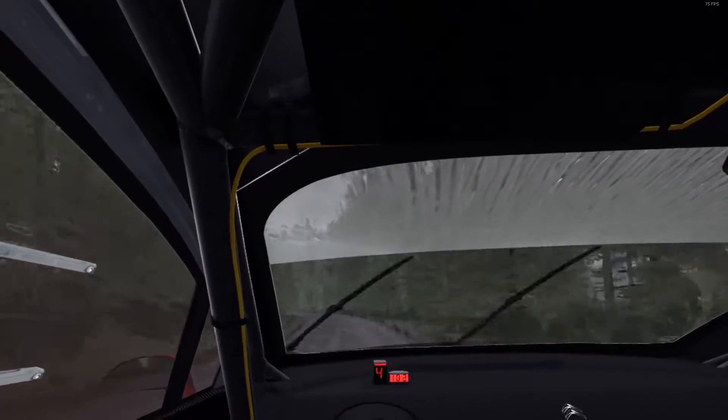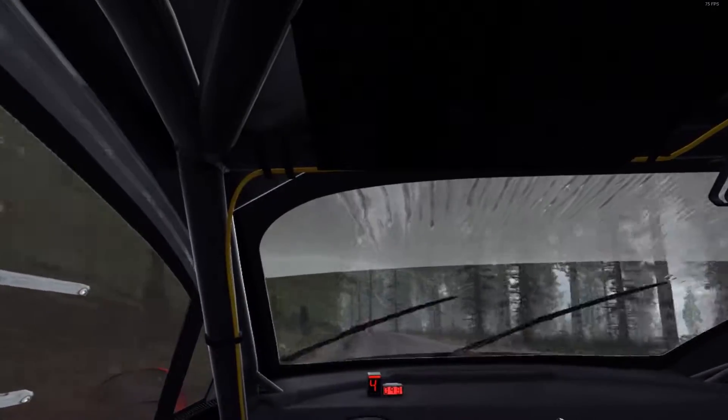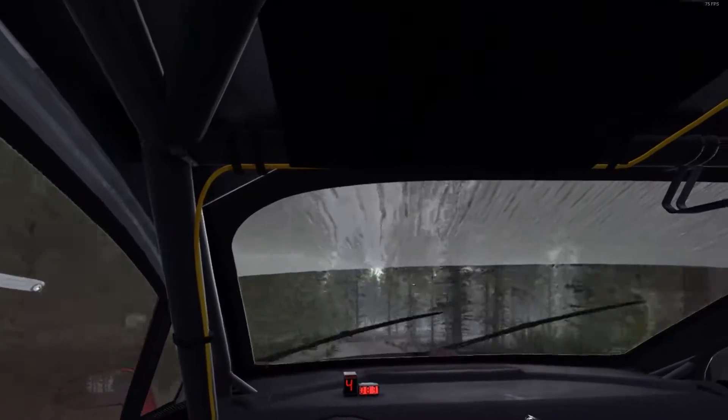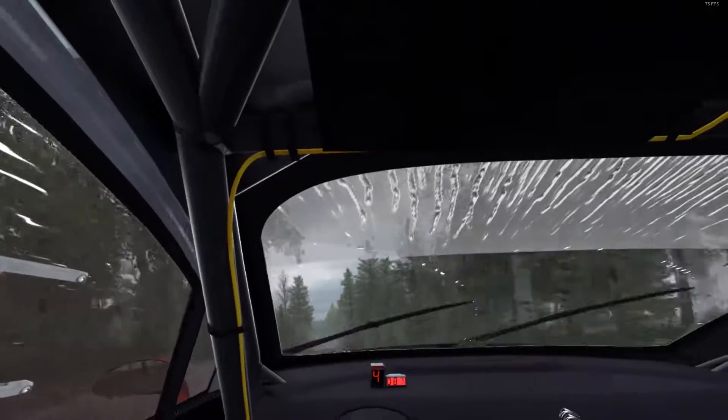And tight, and tight, and over crest. And open, middle over crest, into right 4, long, don't cut, and crest. 60 crest, and middle over crest, into middle over crest jump, into left 6, half long, over crest jump maybe.